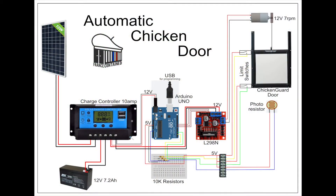Let me take you through the schematic of the design for the automatic chicken door. On the left-hand side is the power. We start off with the 10-watt solar panel, which is on top of the coop. That feeds into a small 10-amp charge controller, which then charges up the 7.2 amp-hour 12-volt battery.